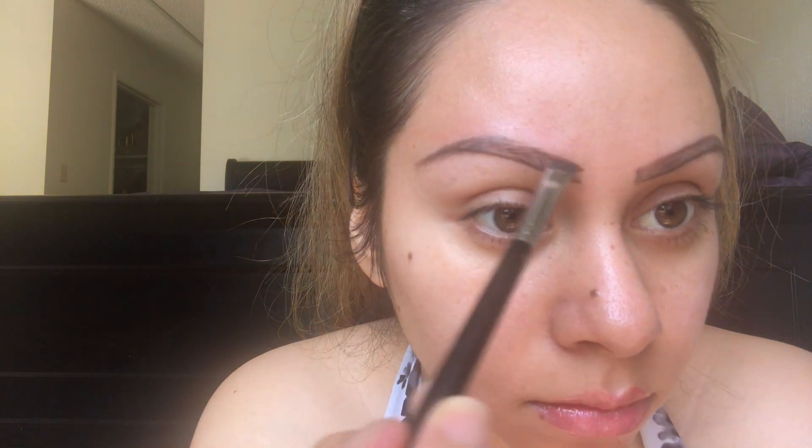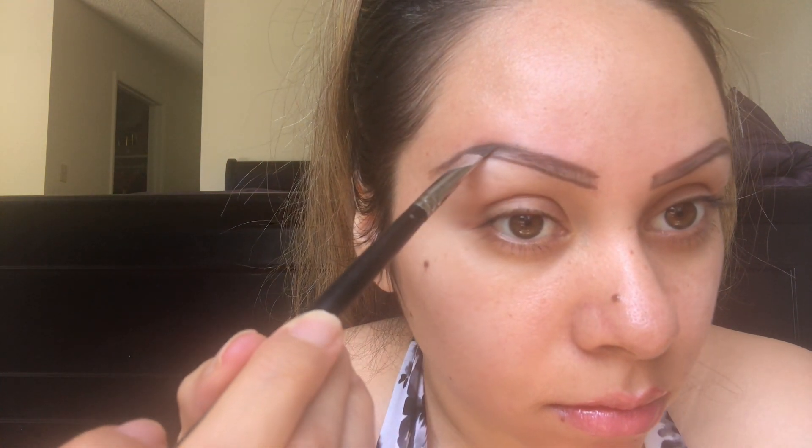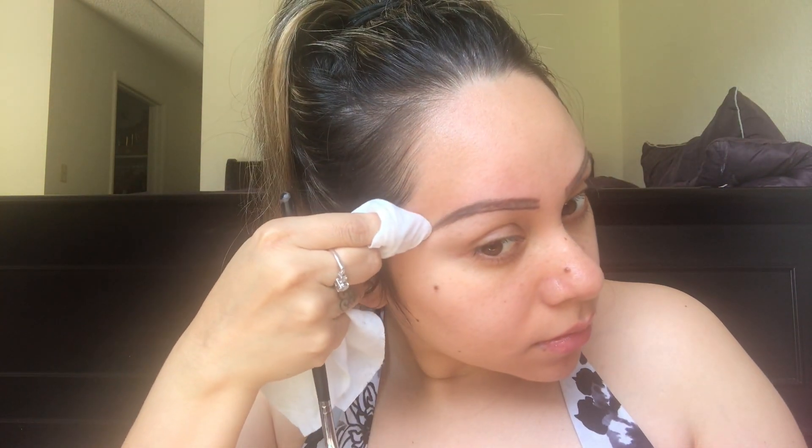If you do feel like you mess up, guys, just go ahead and pick up a baby wipe and wipe it — that's the thing about makeup, you can always fix it. Here I did feel like one side of my brow was thicker than the other, so I wanted to go ahead and make that match, and I'm just cleaning up a little bit.